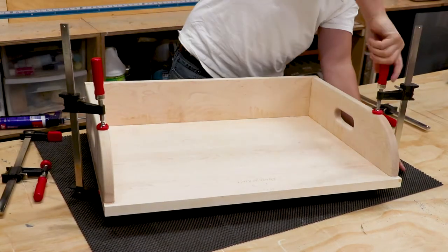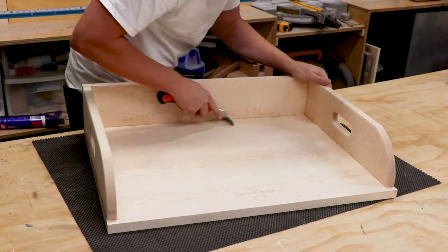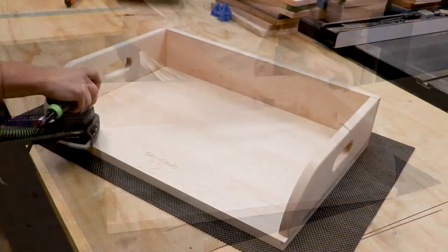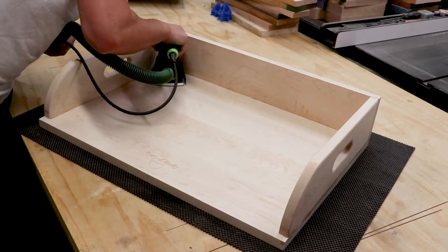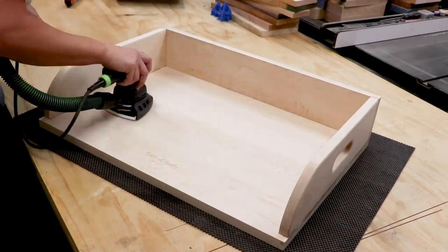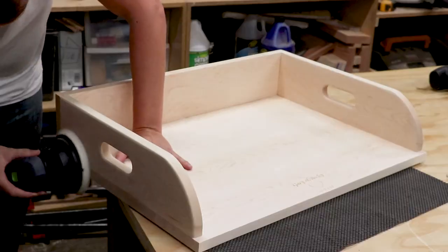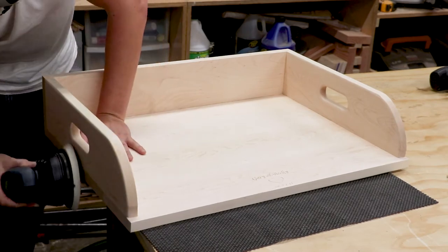I let the glue set up overnight and got back to it the next day. I used my scraper to help me clean up all the glue squeezed out in the hard to reach creases. After spraying the piece with water and raising the grain, this thing feels pretty rough. But I spent a lot of time sanding again with 220 and 320 grit. Once you're all done, this thing is silky smooth.